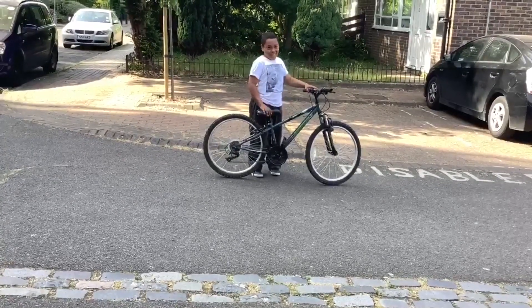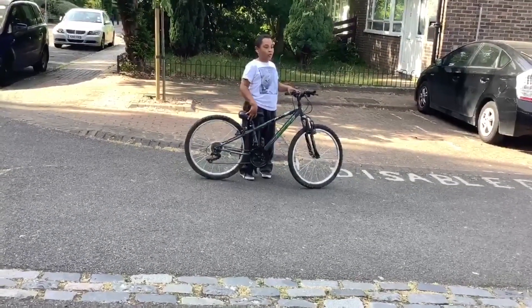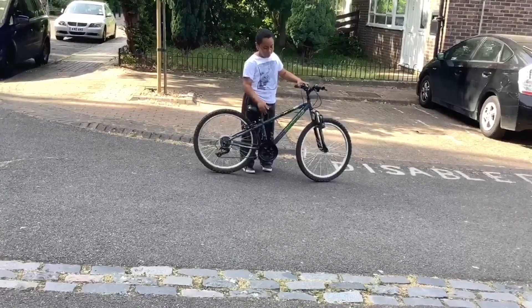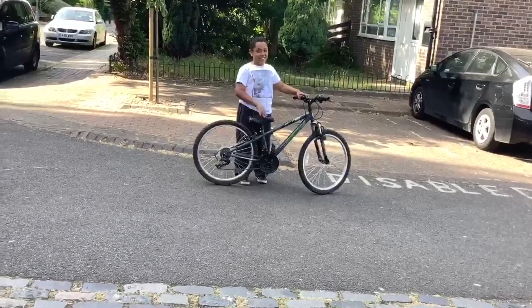So I just walked up this hill, obviously. What I'm going to do is ride down the hill and show you how to kind of push off. By the way, my mum's filming this, so thank you for having me.